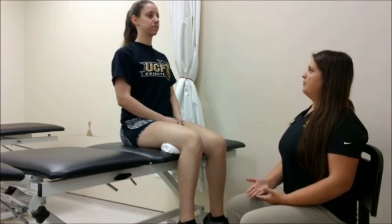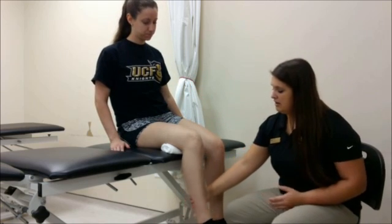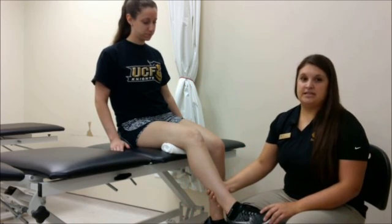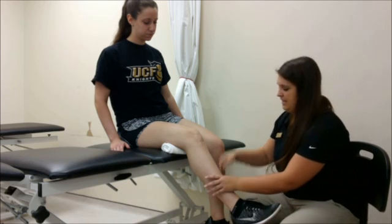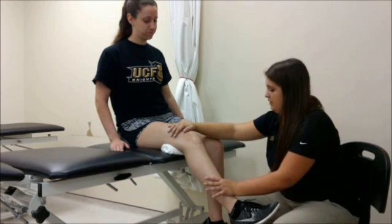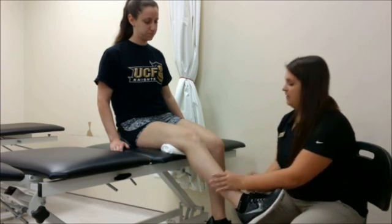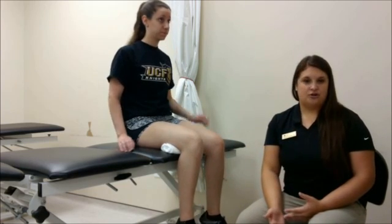I want to make sure she's in nice tall upright posture, and go ahead and lean over onto the test leg. I'm going to place her lower leg midrange between knee flexion and knee extension, and I'm going to force her shin down into knee flexion — don't let me push you. One, two, three, four, five. The patient was able to resist strong pressure, so I would score her a five out of five.